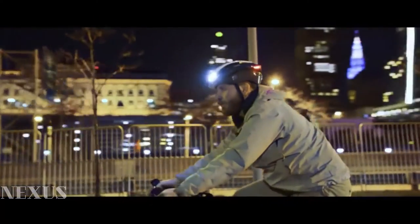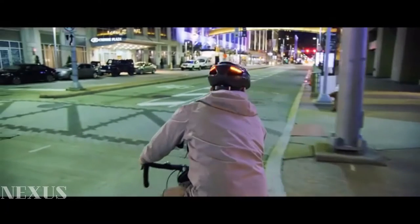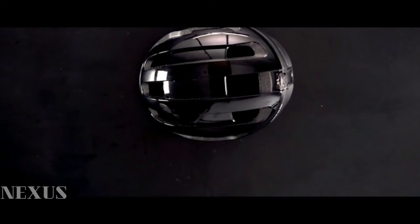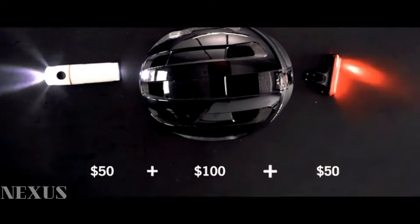But the biggest request we've gotten is whether we can make our helmets more affordable. A good-looking, high-quality helmet could easily cost over $100. Add a good set of front and back lights and that's another $100. Ultra will cost less than either.